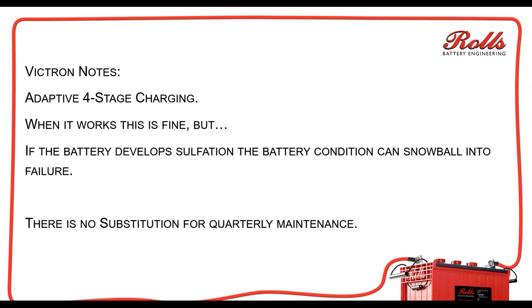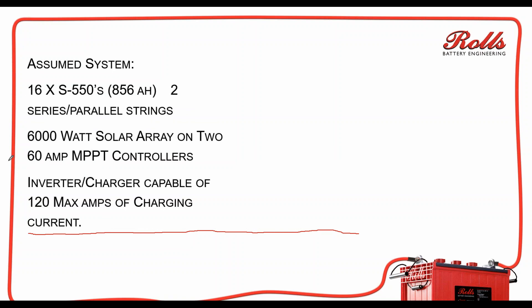So the point of this is there's absolutely no substitution for quarterly maintenance or doing maintenance on your batteries, especially if they're flooded lead-acid batteries. You can look at your specific batteries and see if the settings are really working for your charging. For AGM or gel batteries it's a little more difficult, but you can still do a load test on the batteries as described in my load test webinar and see if the batteries are actually coming to a full capacity charge.